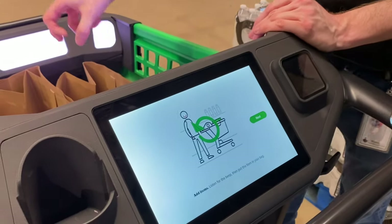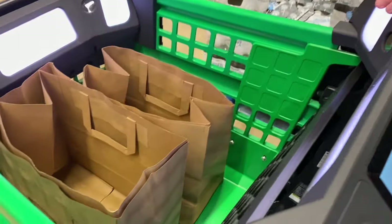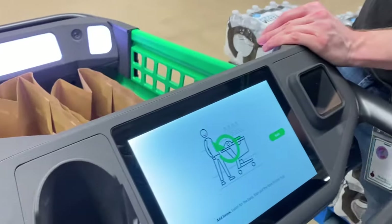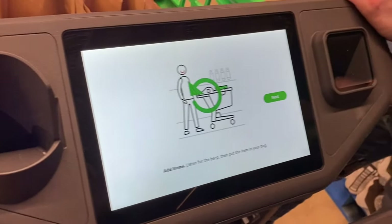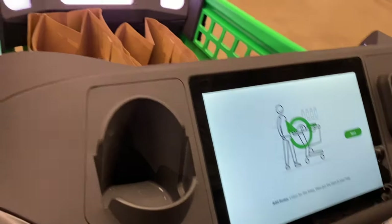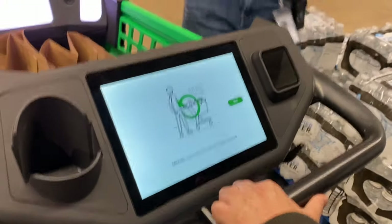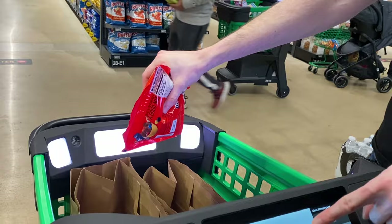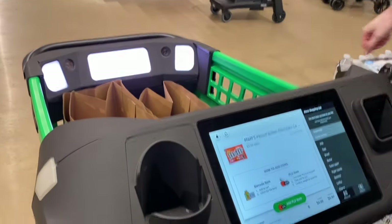All the sensors are aimed at the center of the cart. What you want to do is just walk down the aisle. You see an item you like, you grab it, and you hover it over the center of the cart with the barcode visible — like so. As you see, it populates right like that, and then you just toss it in.